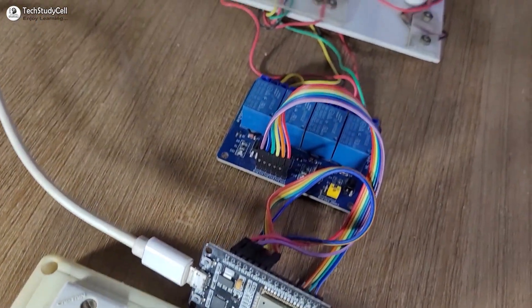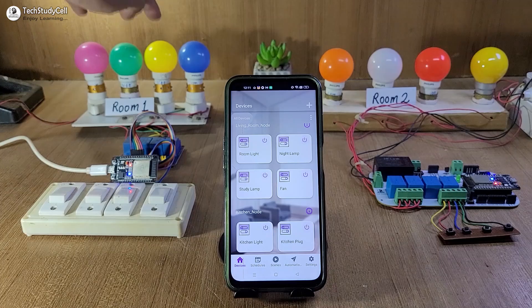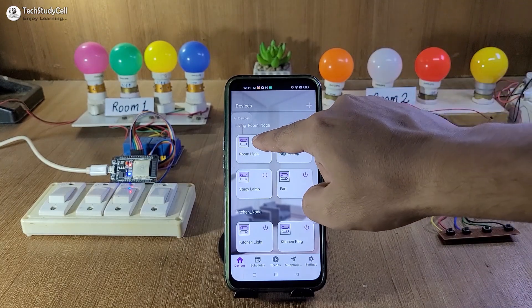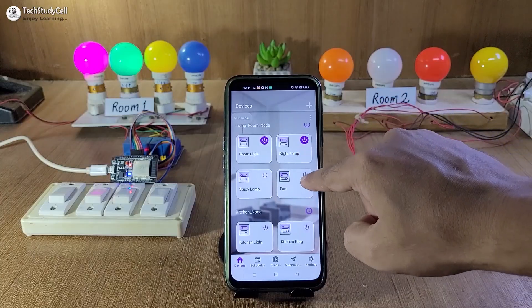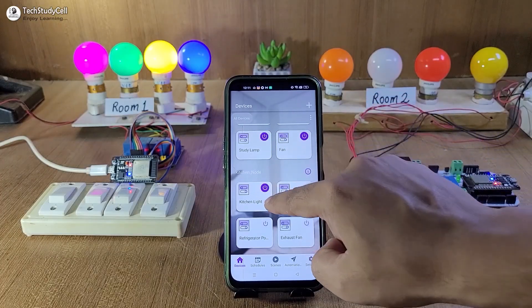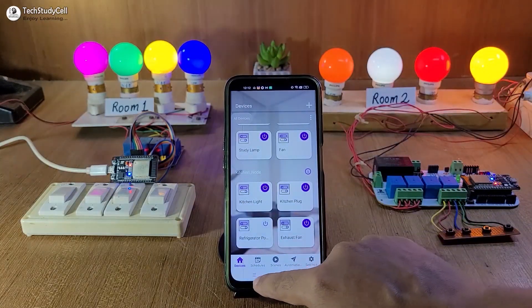Now before going to the details, let me give you a quick demo. Here you can see this ESP32 connected with the room 1 appliances and this ESP32 connected with the room 2 appliances. First let me try to control the appliances from room 1. Now let me control the appliances from room 2. In this way you can control multiple ESP32 from a single Rainmaker dashboard.